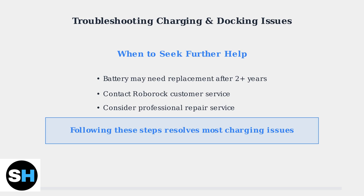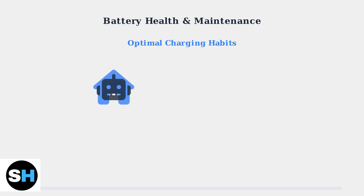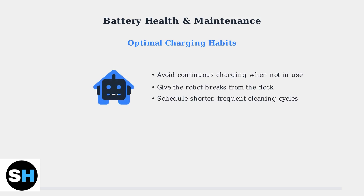Following these systematic steps resolves most charging and docking issues. Proper battery maintenance is crucial for extending your Roborock S7 MaxV Ultra's lifespan and ensuring optimal performance over time. Understanding your robot's specifications helps you make informed decisions about battery care. The S7 MaxV Ultra features a high-capacity lithium-ion battery designed for extended cleaning sessions. To prevent overcharging, avoid leaving your robot on the dock continuously when not in use for extended periods.